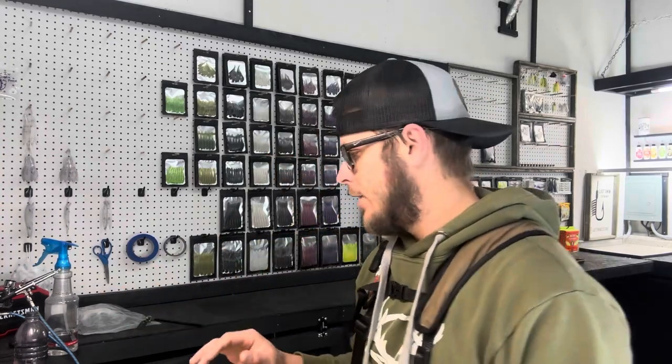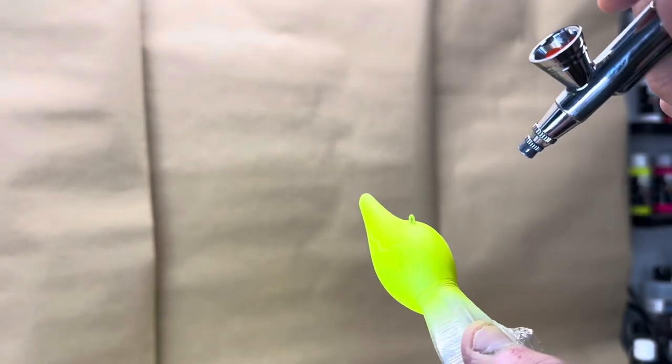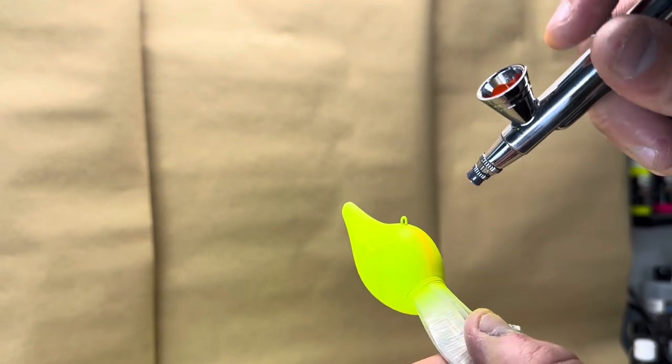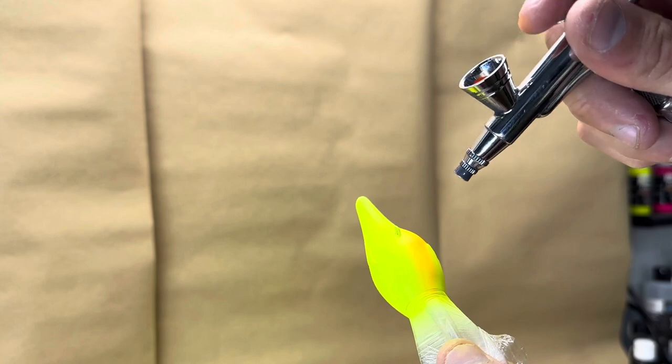Now that we have all of our baits to this chartreuse color — there's the DT, the jerkbait, and the S Crank — all the same process, completely covered in two coats of chartreuse. Now we have our fluorescent orange loaded up in the gun. I backed my pressure down a little bit because it's easier to control for more finesse work. I run higher pressure when coating the whole bait, but for detail work I back it down. We're going to start on the belly and make a little circle around the first hook hanger, fading it up into the gills.